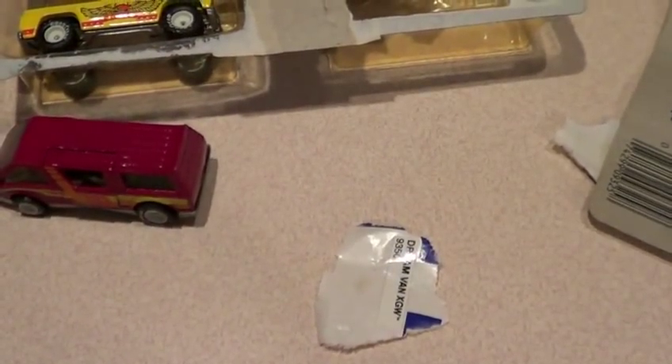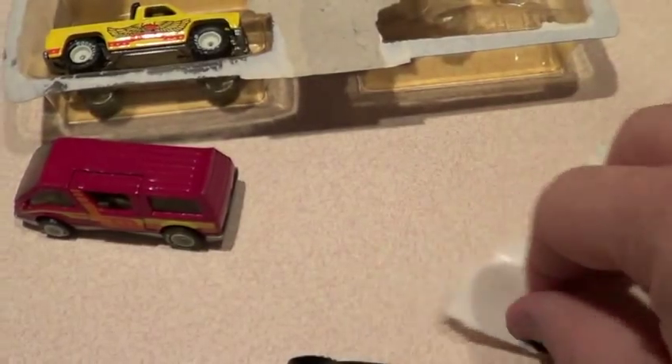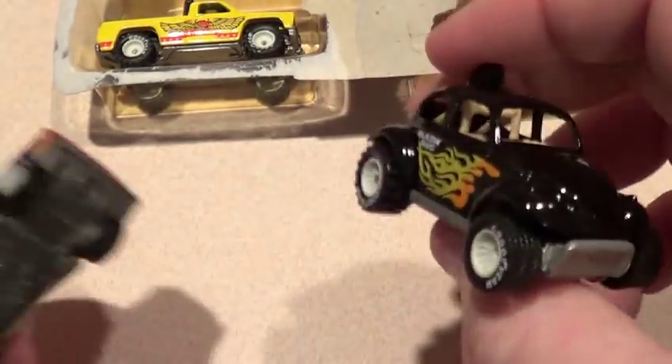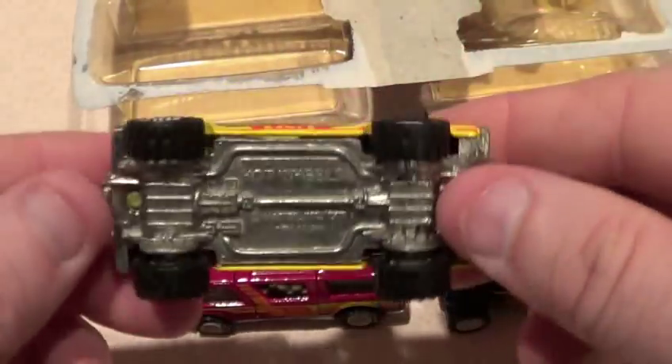I took it to his house and polished it up — actually used Mother's Hot Wheels car wax. It's pretty funny, huh? There's two of them, and here you go.